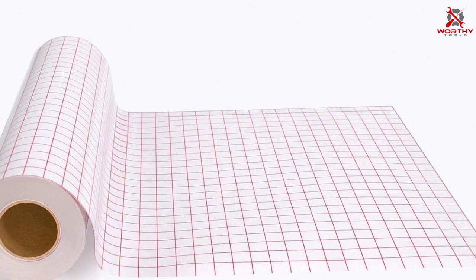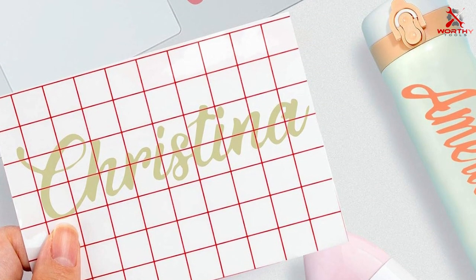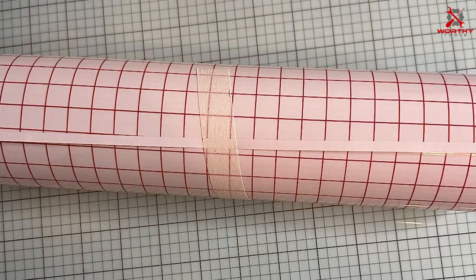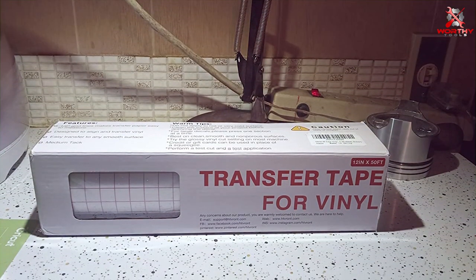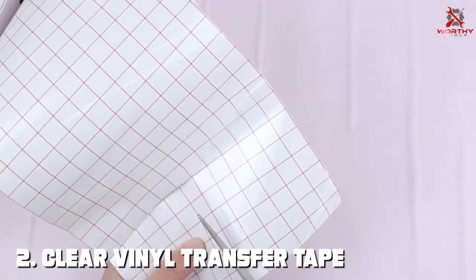The IROM HD tape can securely transfer your designs onto the desired surface without causing any damage or leaving residue upon removal. The durability is noteworthy, as it holds up well during the transfer process and doesn't tear easily, even with intricate patterns. Its versatility is enhanced by working exceptionally well with a wide range of vinyl types, including both matte and glossy finishes, making it an ideal choice for various projects from home decor to signage and even car decals.